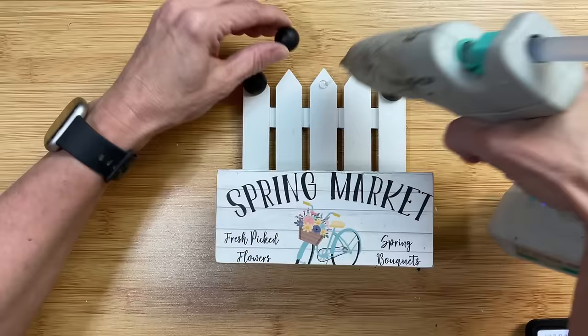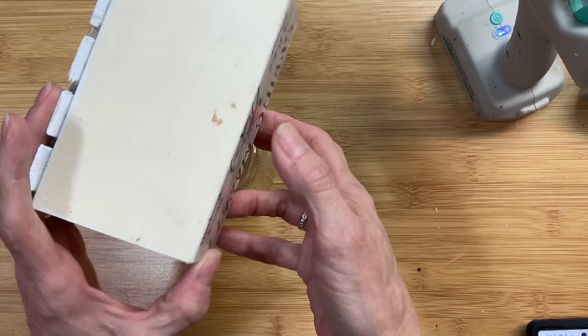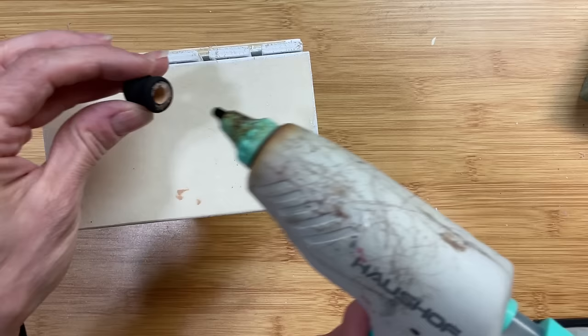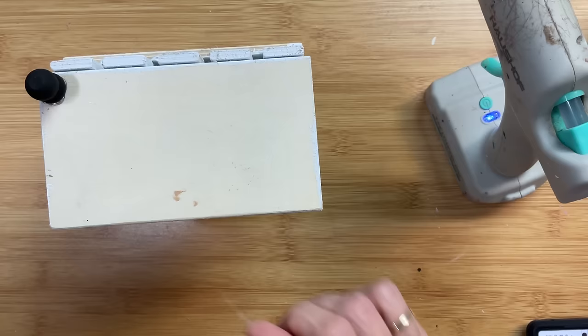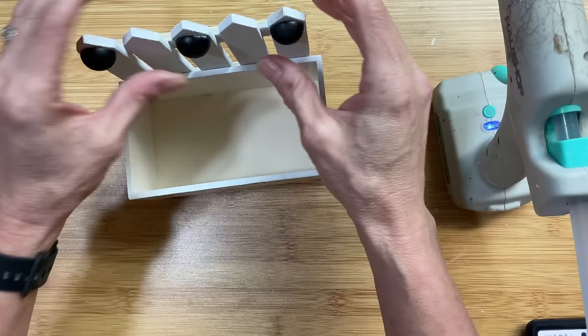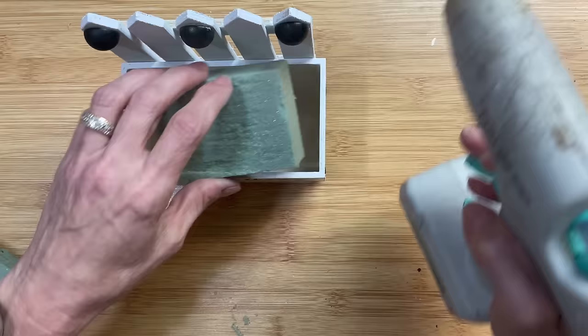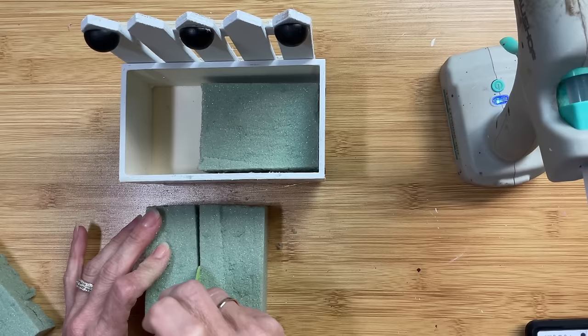I have some little half beads from Amazon that I added three of to the top of my fence — totally an optional step, but they were already painted black so I decided to use them. Next I'm going to flip my little crate over onto a jar and glue my four feet onto the four corners of the bottom. Then I'm going to cut a couple of pieces of floral foam to glue into the bottom of our crate so it doesn't move around as we add our florals. We'll glue them in, add some moss on top, and then add our flowers.